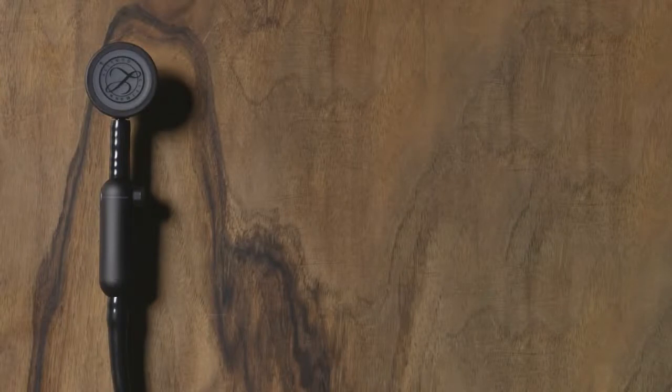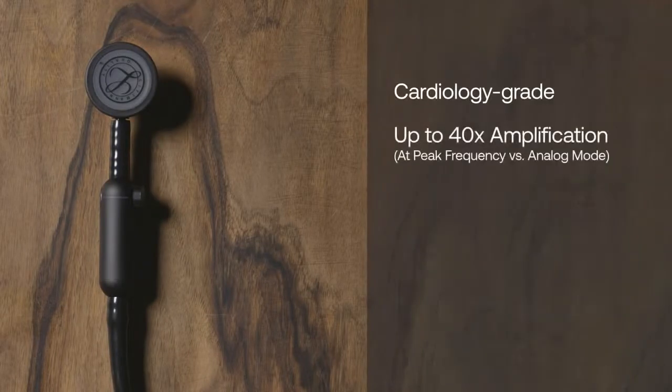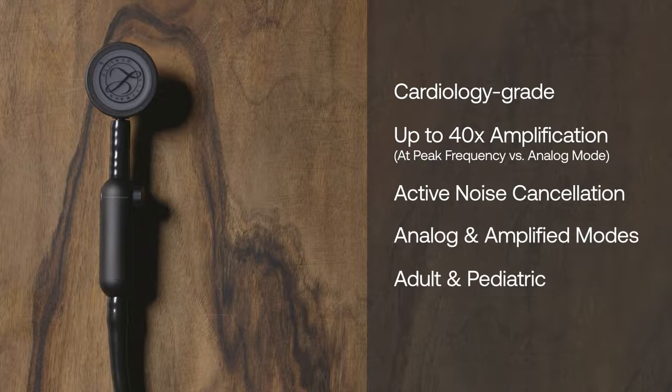Your Lippmann Core digital stethoscope comes with cardiology-grade acoustics, 40 times amplification, active noise cancellation, analog and amplified listening modes, adult and pediatric chest pieces, and snap-tight soft-sealing ear tips.